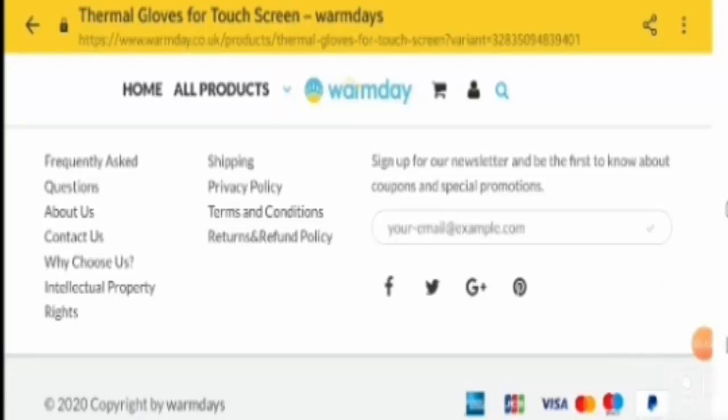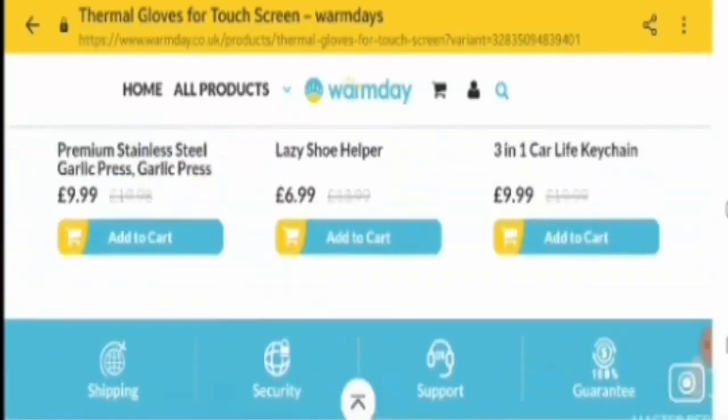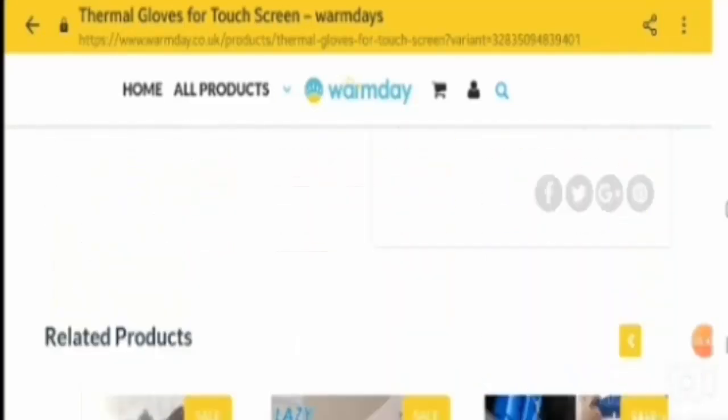Now if you want to know about customer reviews of this product — there is not a single customer review available on this product's site. We checked on Google too. Do your own research effectively before investing your time and money in such products. You can get your money back by clicking the links in the description area.